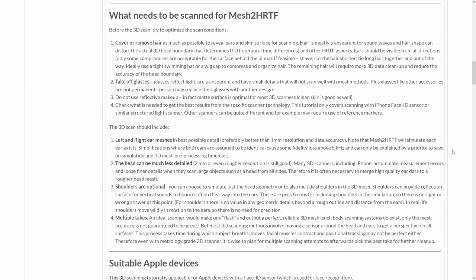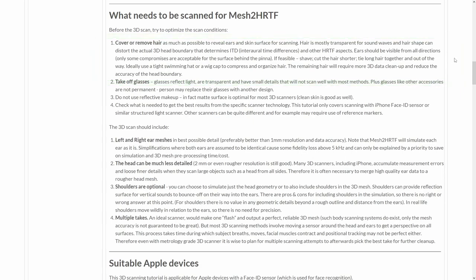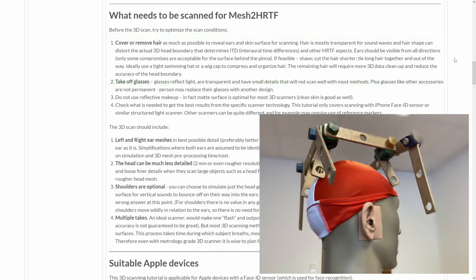Before we go into the details of how to scan with an iPhone, let's talk about what we actually want to scan. First of all, we do not want to simulate hair — we want to simulate the skin surface of the head and ears. It means that if possible you should shave, cut the hair shorter, tie long hair together, and perhaps use a tight swimming hat or a wig cap to compress and organize hair.